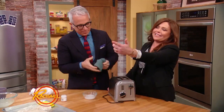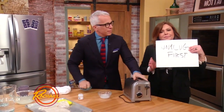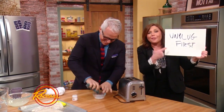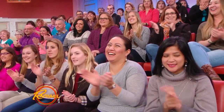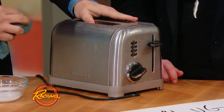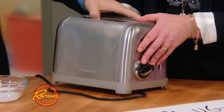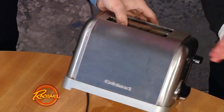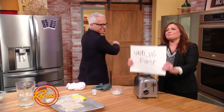before it catches fire — look at what our crack producer just wrote on a card: 'Unplug first.' It's much more fun if you don't unplug it. Yes, by all means, unplug it first. So look at this — this was pretty nasty, right? It really was, absolutely disgusting. But it looks so much better. And that's just cream of tartar. Old toaster, then you should buy another one. But please, unplug it.